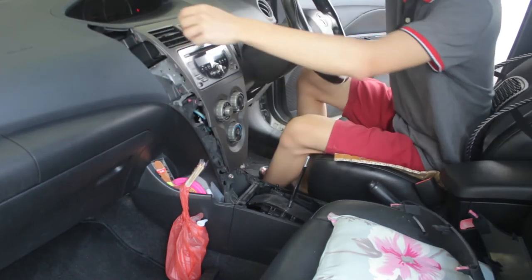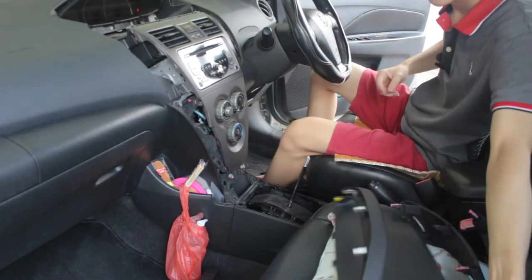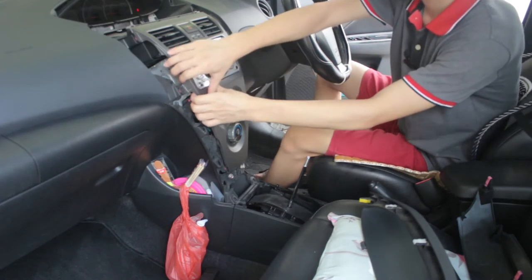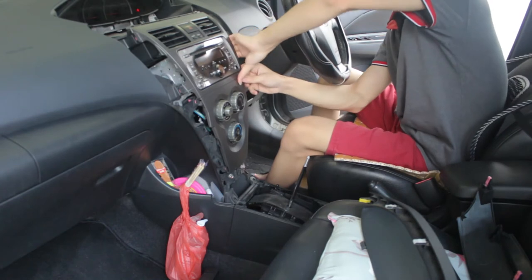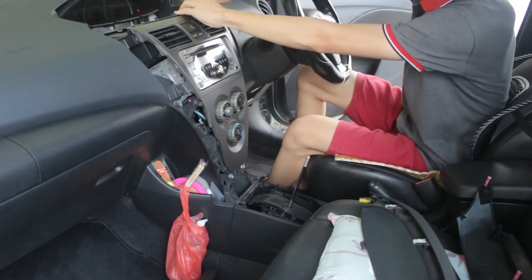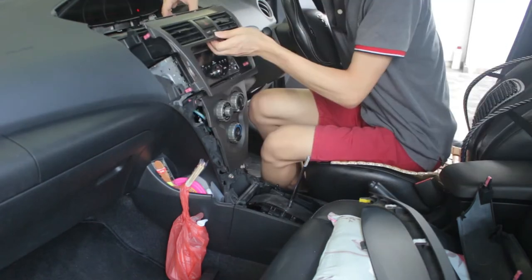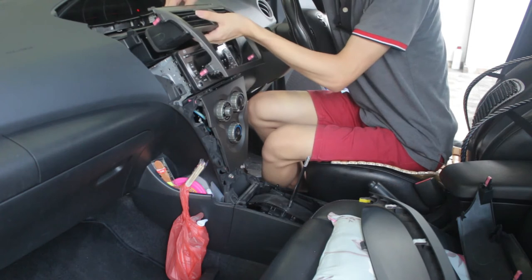Now the instrument cluster trims — just pull up. Now it's the radio panel, be careful. I need to disconnect the socket of the hazard light.